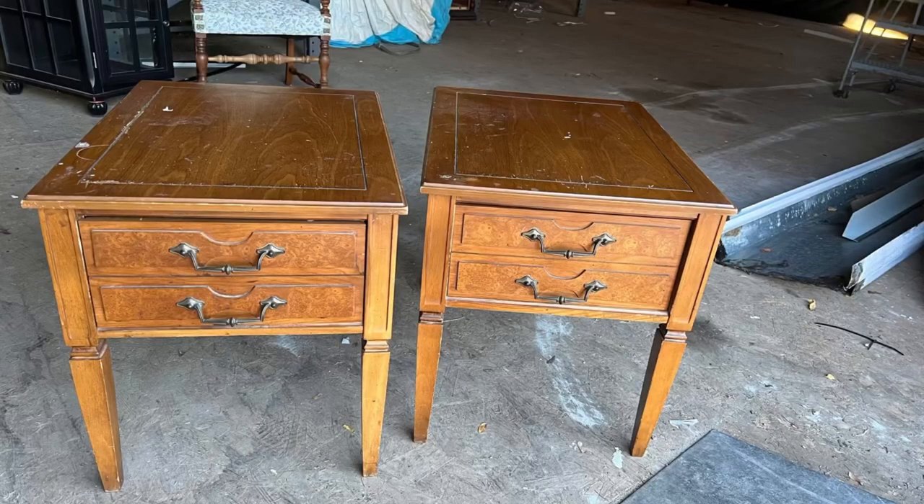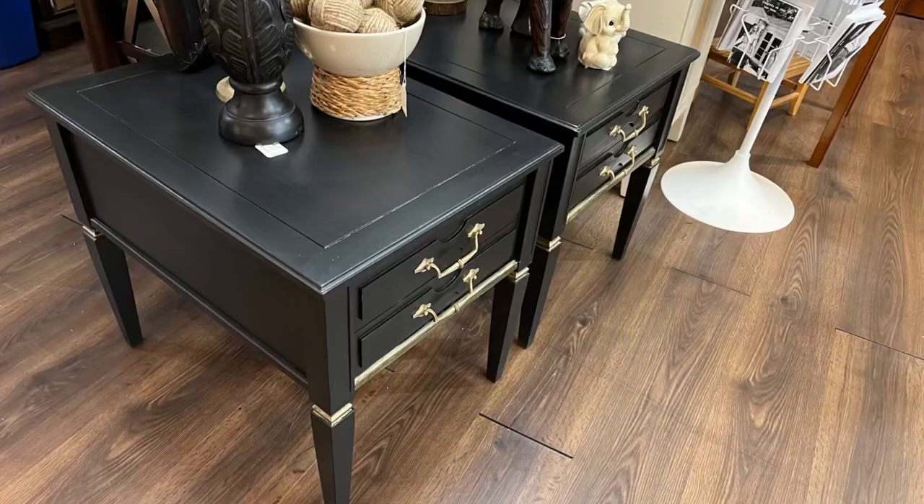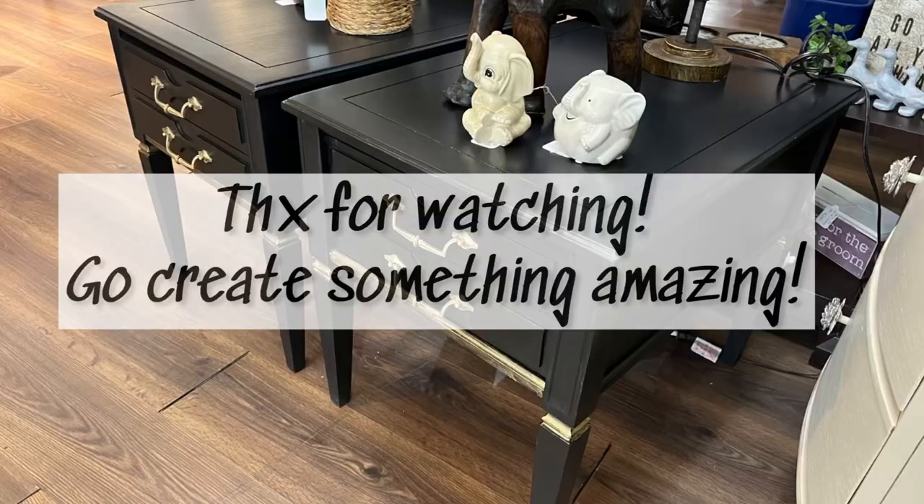A reminder of these beauties — before and after. They are $2.75 for the pair on my site and in my shop. You can do this too — go create something amazing.